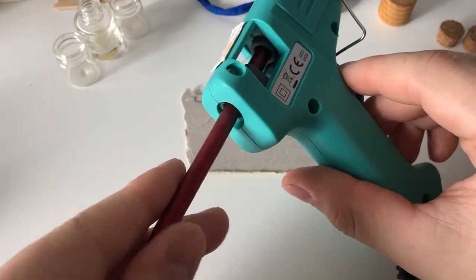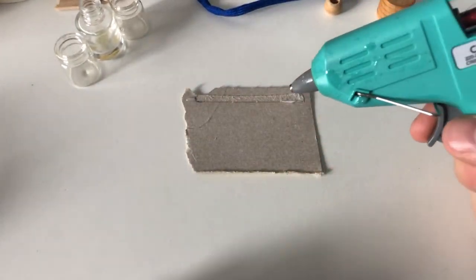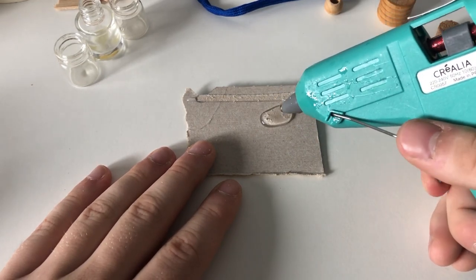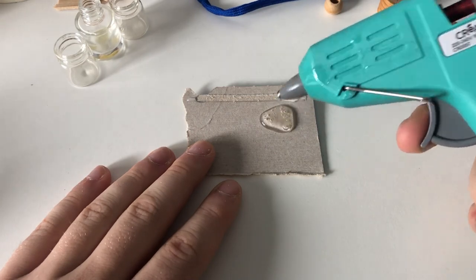Remember to always try your ideas before your final craft. Here you can see I have some clear glue residue — good, I have checked.